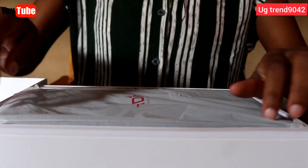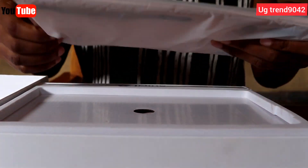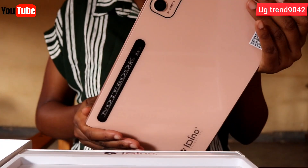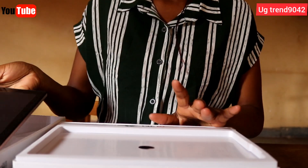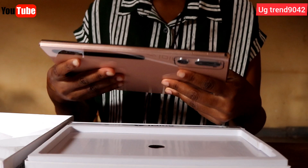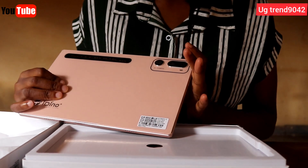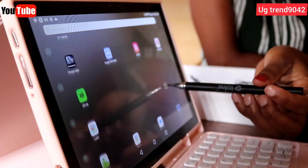We have removed the wrapper and opened it. Inside here we have the tab — here it is. This is how it looks from behind, and this is the front. Very big screen, as you can see. It's really nice, portable, not heavy, and a little slim — not that thick — so it is easy to hold. It has cameras: three on the back and also a front camera.